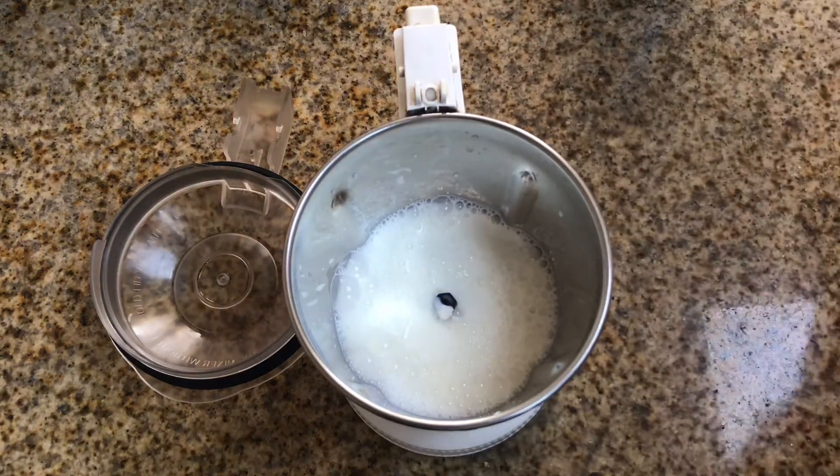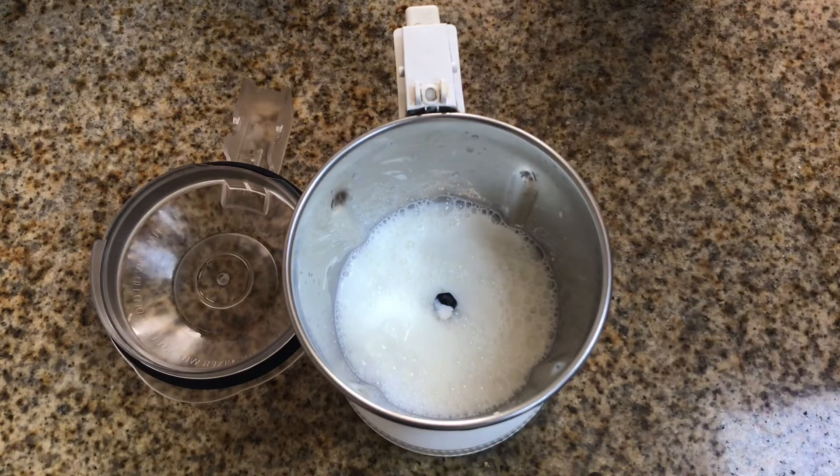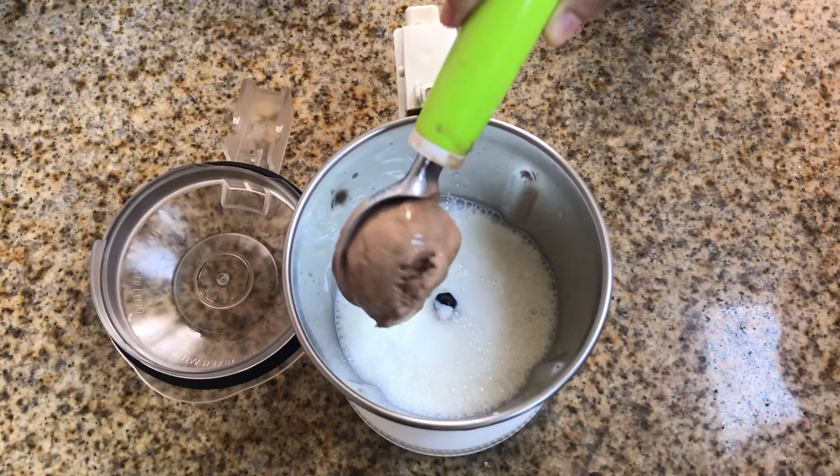I'm going to mix it up. I will mix it up too. I'll mix it up. I need my chocolate milkshake. It's very good. I will mix it up.